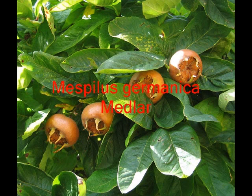The medlar has quite dull leaves, which are hairy underneath, but has a fantastic fruit following the white flower.